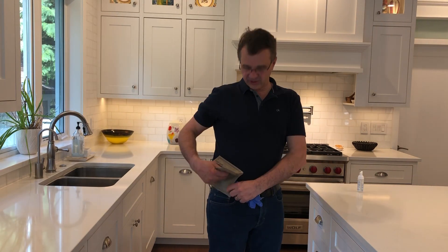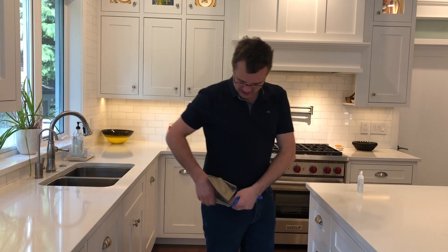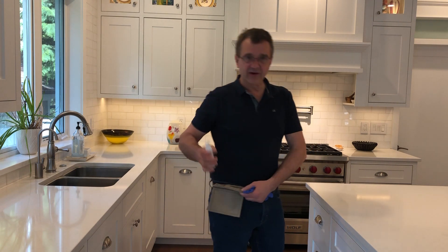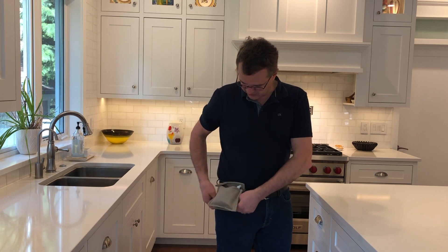My wife took this to work and it was a huge hit. She carries around her hand sanitizer and disposable gloves, so they're easily accessible.